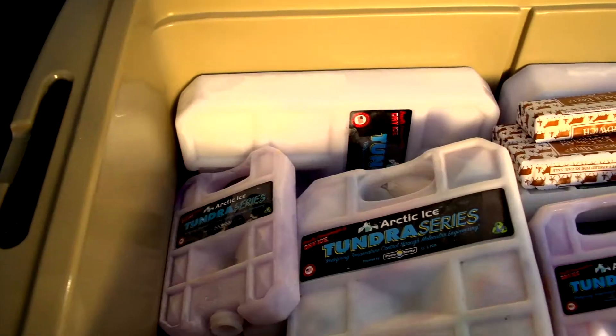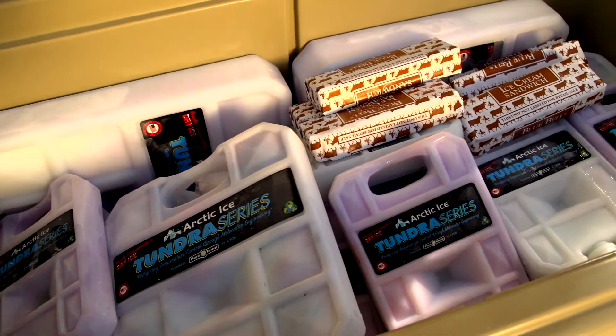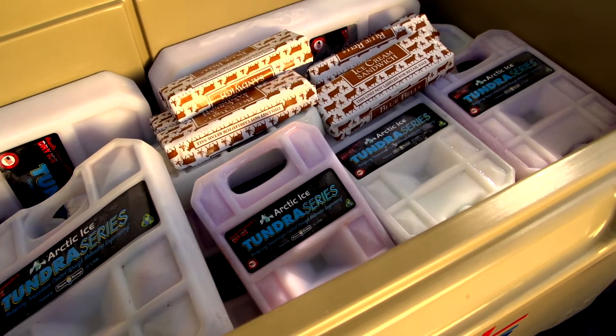The other thing we can use it for — we recently did this — we took the kids canoeing and we took ice cream canoeing. How many other products can you put in your cooler and actually keep ice cream frozen all day long during July in Tennessee? Not a lie. You can take the Tundra series and have a special treat that you couldn't have any other way with any other product.